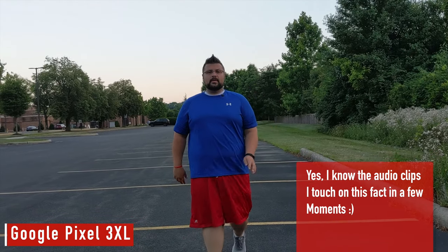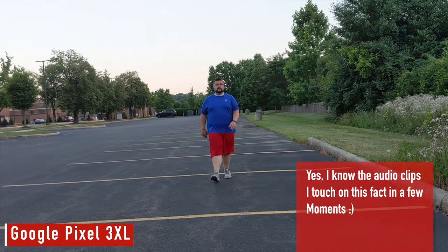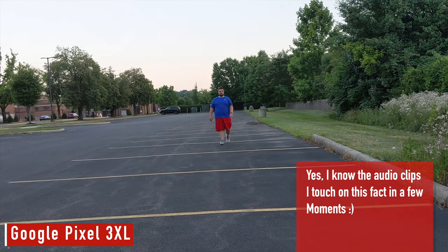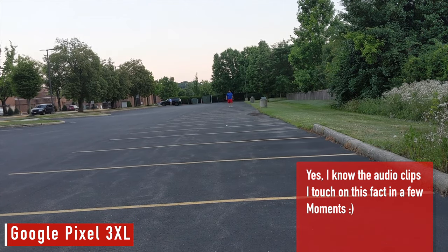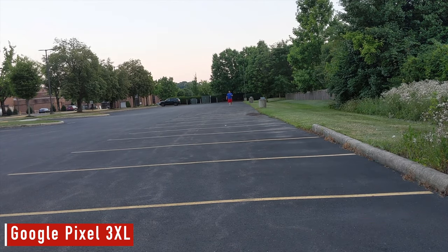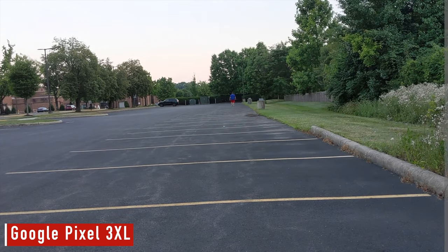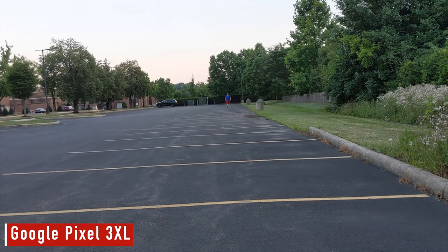Now this is a test with the Google Pixel 3 XL. Much like the Canon test, I am walking backwards. I'm walking pretty far away and it's still nice and crispy audio. But the minute that I turn around like this — when I turn around and start walking towards you, you should probably pick up my audio again.